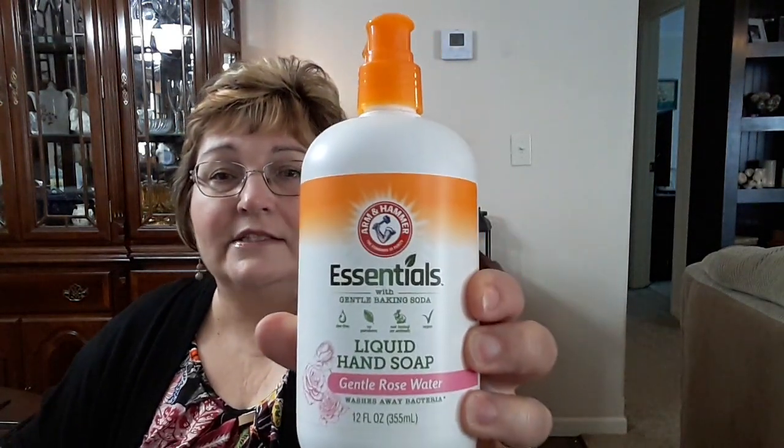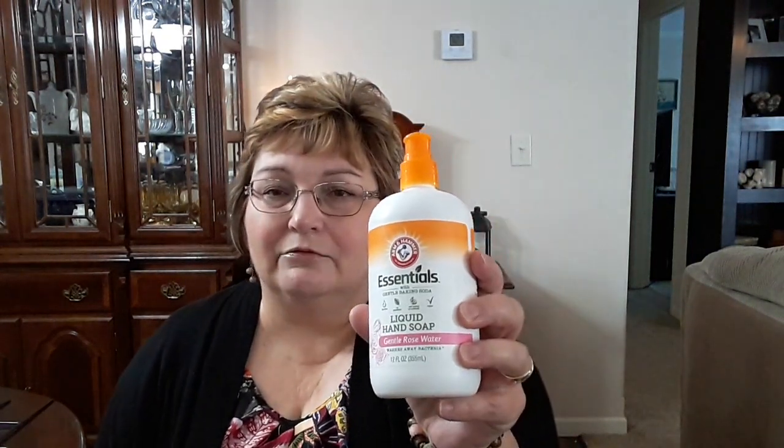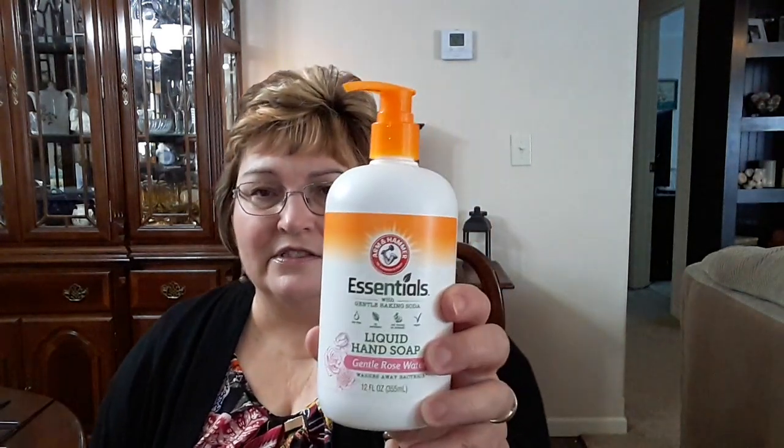I'm going to try this Essentials Arm & Hammer Liquid Hand Soap. This is a big container and it smells wonderful. This is a gentle rose water scent, and rose is my most favorite fragrance — I love it. I have body spray and lotion that my sister-in-law gets me every Christmas from Bath & Body. I did smell it in the store — oh, it smells so good. I really probably should have got two of these, but I only got one. It's 12 ounces and Arm & Hammer is a name brand, so I thought that was a good buy.